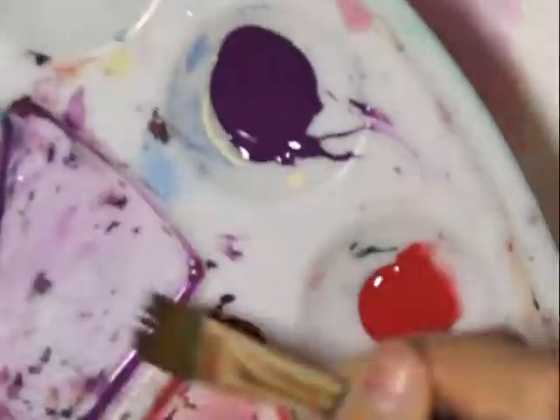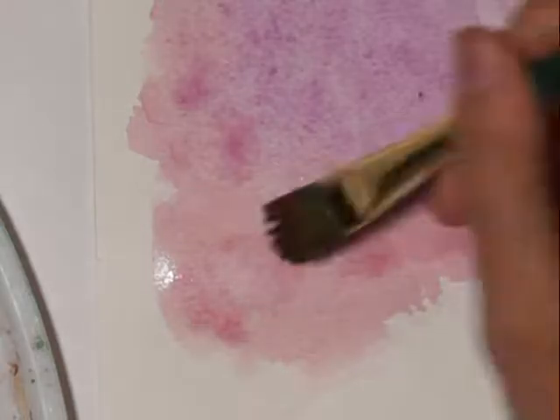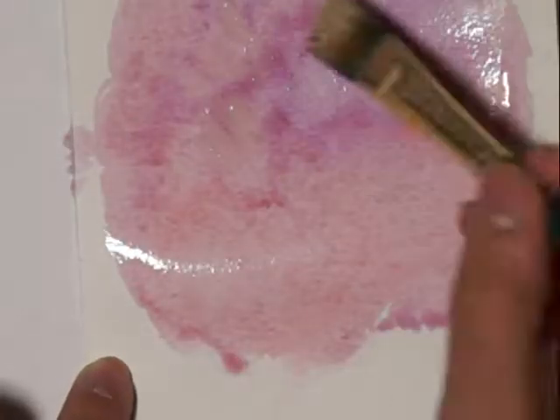I'll include a link to everything in the description box below. Just a footnote — I haven't personally bought from those links; I buy from stores like Michaels. So I can't tell you exactly how those products come out, but I'll try my best to give you the best links. Now I'm highlighting the areas where I want the petals to be.